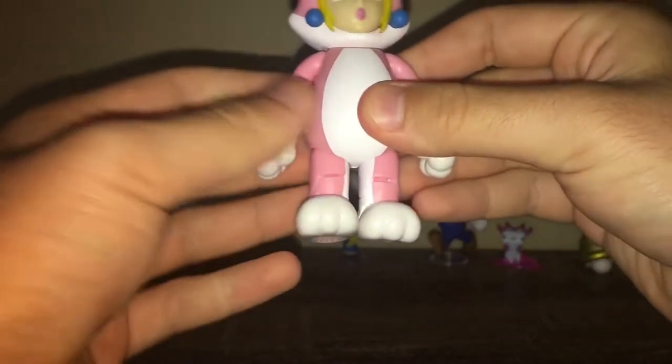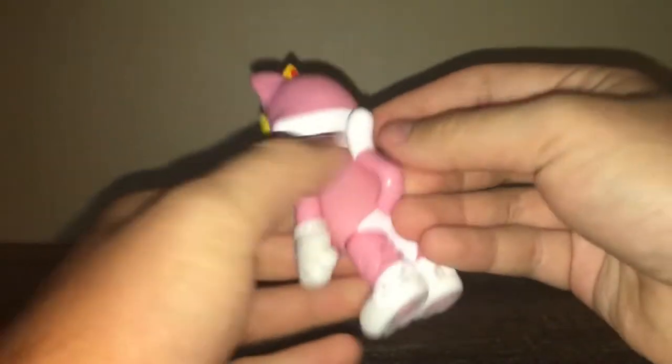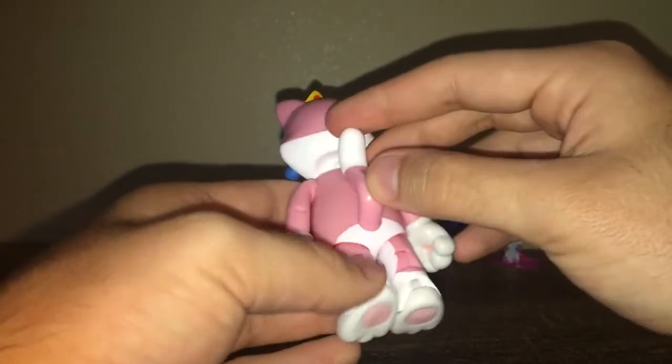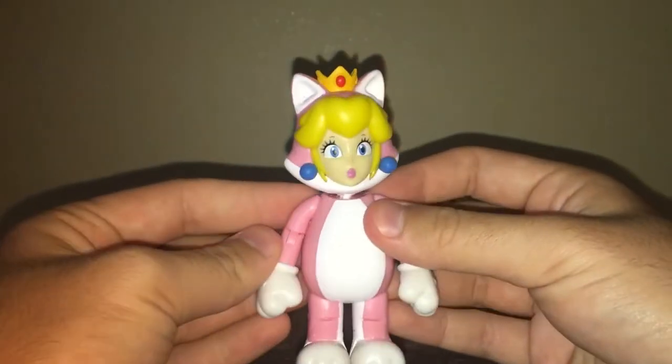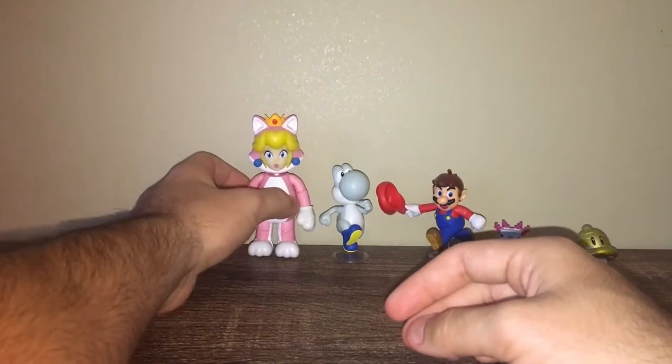So here is Cat Peach — looks really nice. Her head is a ball joint, and her tail is a ball joint too — that's cool. Very nice. They don't make a lot of girl characters; they really need to make more. Step up your game, Jakks, I'm just saying.